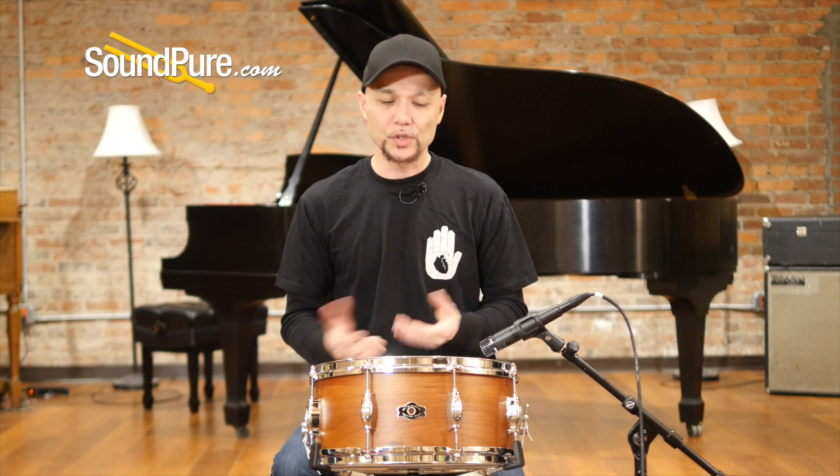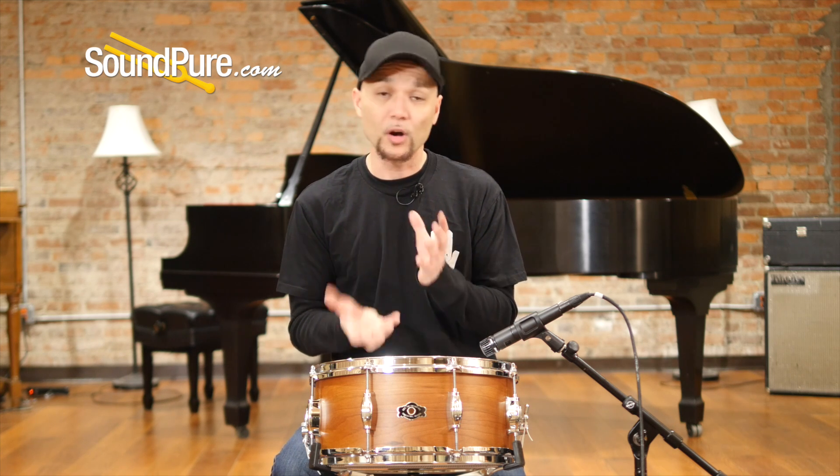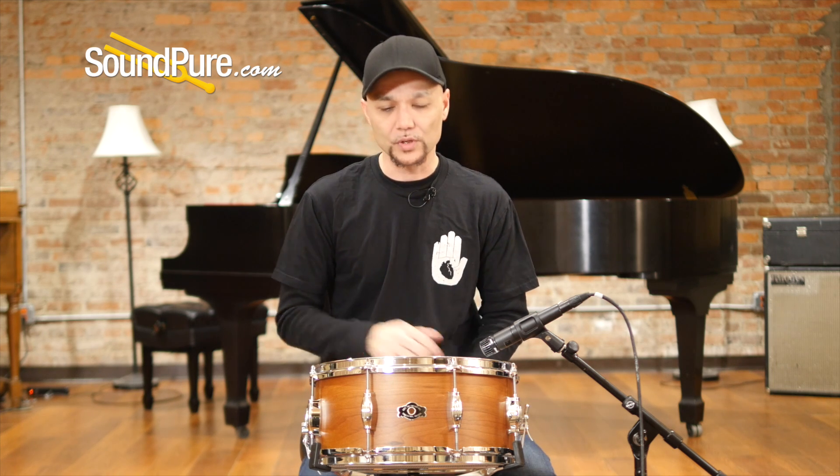The cherry is a fantastic tone wood. It has a really nice smooth mid-frequency, mid-high frequency with a little low end. So you get the benefits of a maple sound with a slight hybrid blend of, say, walnut. It just has a really nice character that you don't hear from a lot of the other tone woods.